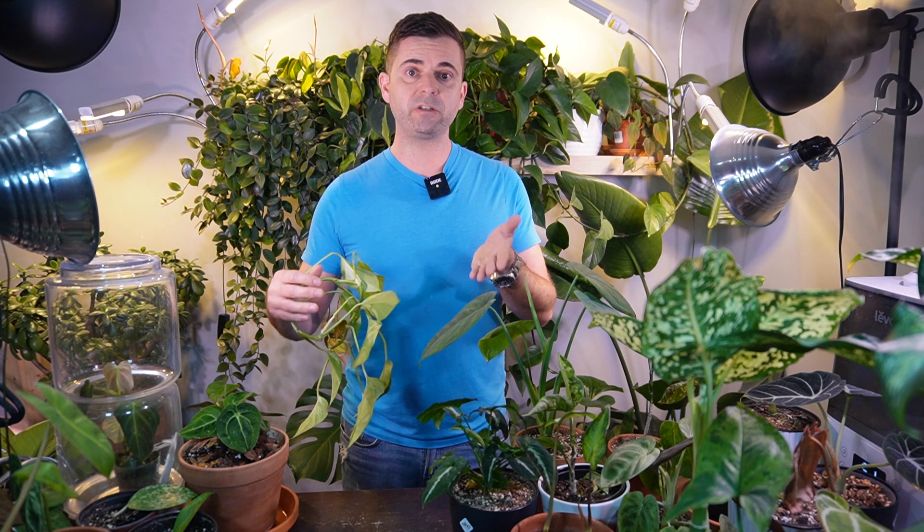Hey, it's Jeff, welcome back to another video. Today I'm going to be propagating this Marble Queen Pothos in three different water solutions: fish tank water, a water and fertilizer mixture, and just straight filtered tap water. I want to see if any of these solutions have any effect on the development of roots while propagating in water. I actually got this idea from a comment on one of my recent propagation videos, where someone said they propagate their cuttings directly in their fish tank.